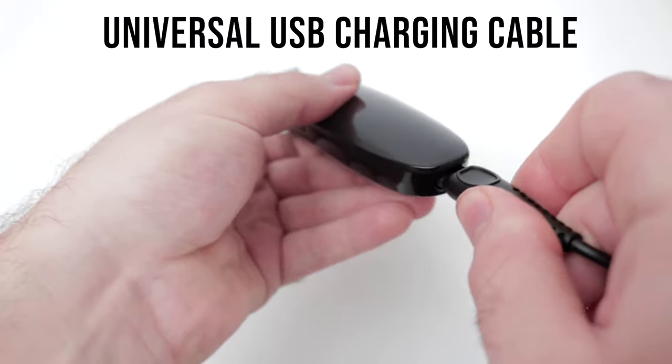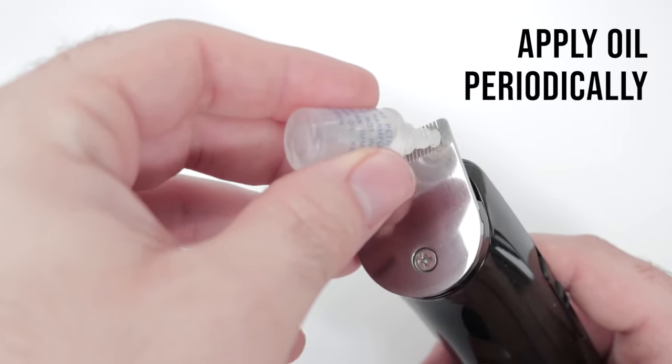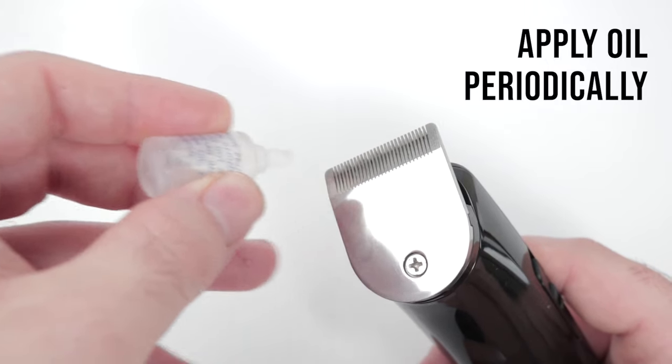When it's time to charge, the USB cable can be used worldwide. The included oil should be applied periodically to keep your blades lubricated and running smoothly.